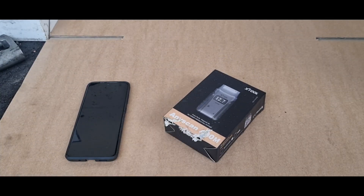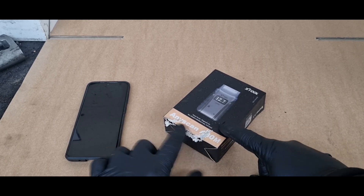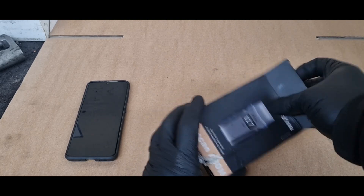Hi there guys, I've been given this Enescan A30M to do a quick review on. It's a diagnostics tool made by Xtool. Unfortunately I've had this a while and I did have an incident with a grinder on the box, so that's why it's a little bit tatty. Let's get it out.